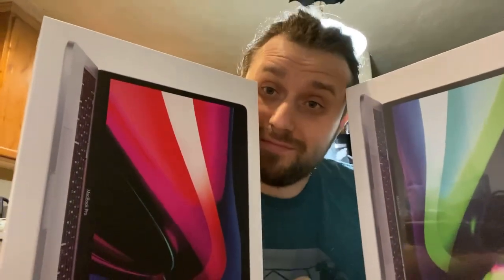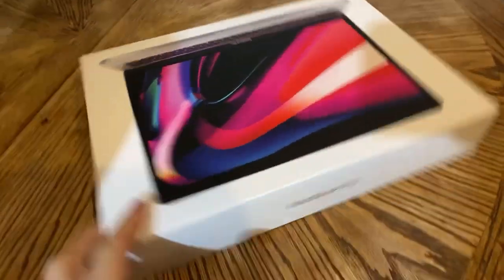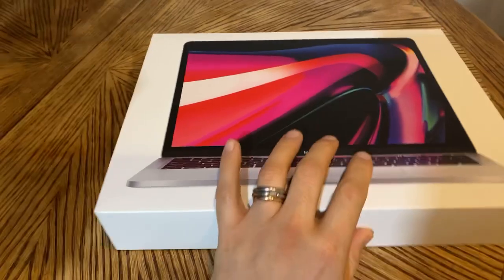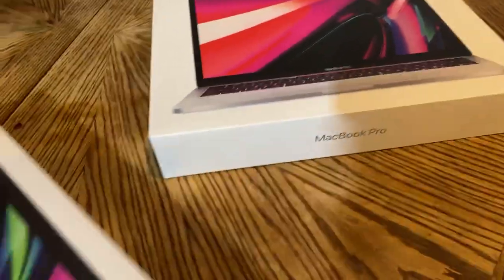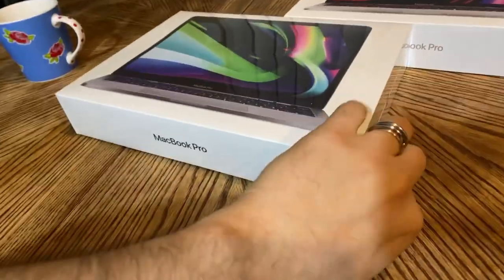Check this out — we got silver and space gray. This one is my wife's and I already opened it; it came in a little bit earlier, three days earlier, came in on the 17th. And this is mine, finally came in. Let's give it a try.